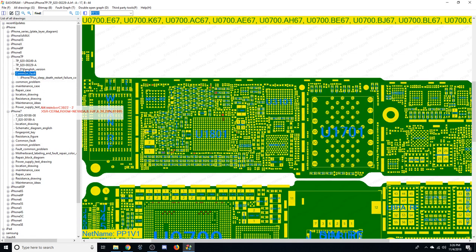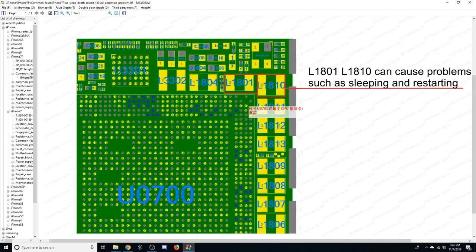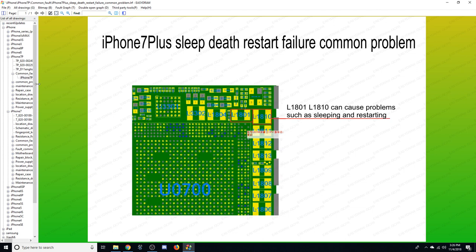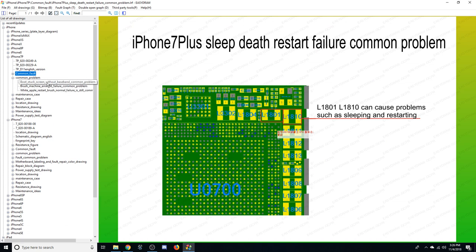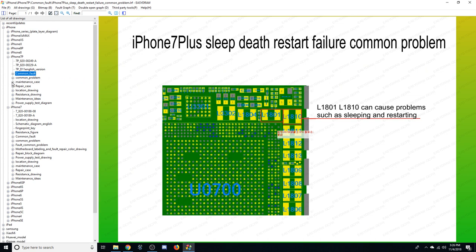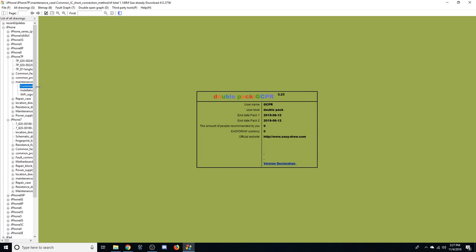They go a little beyond board views — they do show things like common faults. Under iPhone 7 Plus we have 'sleep death restart failure common problem,' and they give you ideas of where you might start looking or where other people have seen this happen. There's another one that says 'common problem boot stuck without baseband brush machine error 56' and so forth. They compile this information together and give you a starting point if you don't have the time to do all the research yourself.